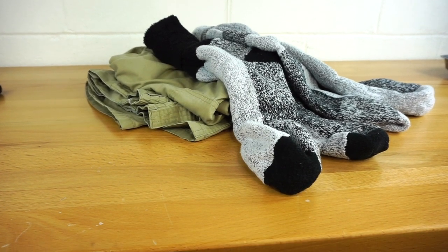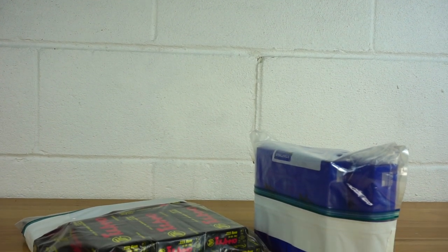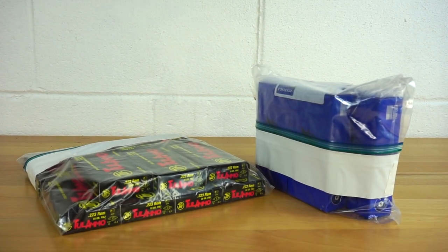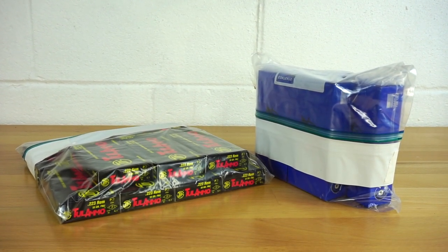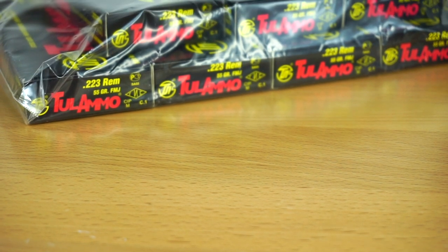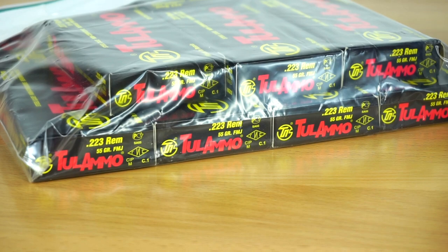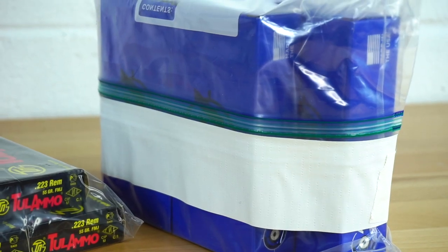Finally, we're going to look at my ammunition choice. This may or may not be what you want to put in an SHTF bag. Obviously, this is a firearms-related channel, so you know I'm going to be bringing firearms with me in an SHTF situation. I have some 9mm and some .223. It is steel-case .223 — brass is generally going to be a better choice, so if you have brass, throw it in there. But I have them in nice battle-loaded kits sealed up and ready to go.